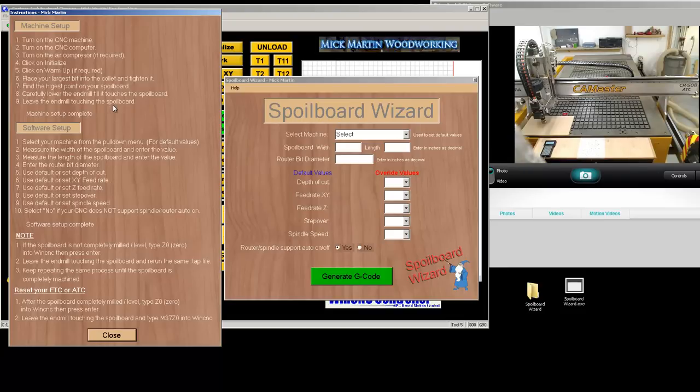So what I have here behind me — I'm not going to mill the whole spoiler board, this is just an example. My router bit is 4 inches and it's actually not touching the spoiler board, but for simulation purposes it is. The next thing you do is go to software setup. Select your machine from the pull-down menu. I have a Cobra, and all this does is set the feed rate for X and Y and the feed rate for Z.